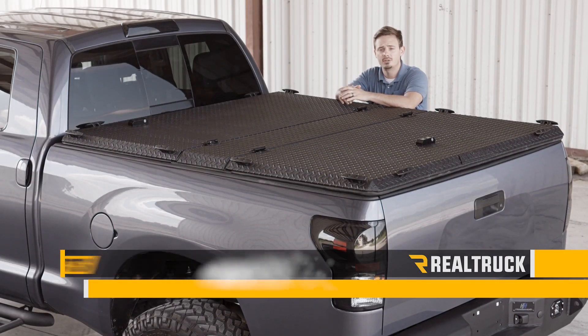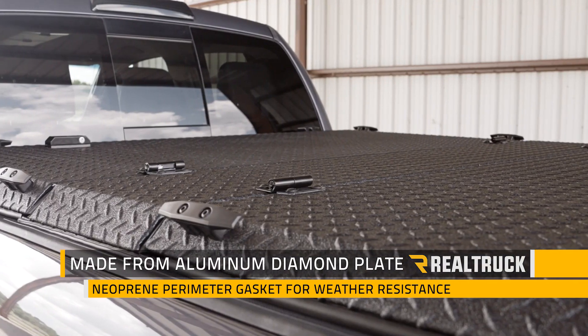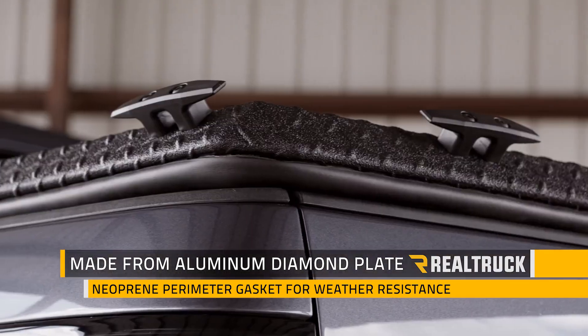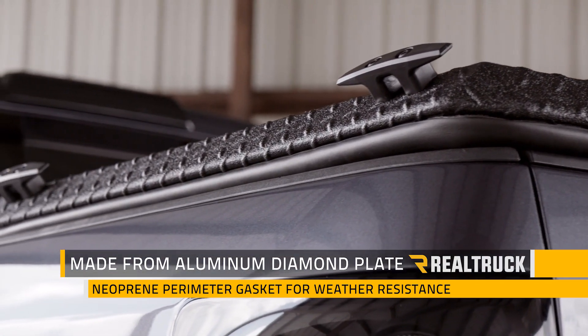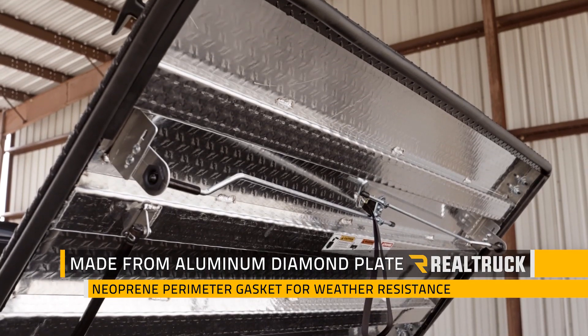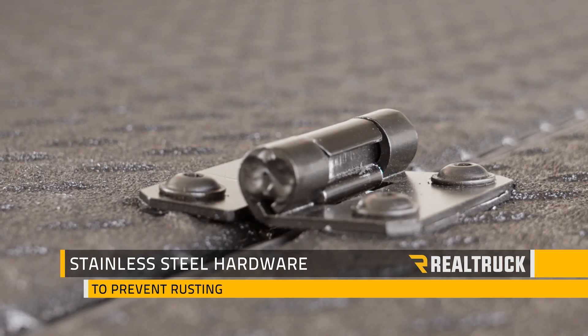Check out the Diamondback HD tonneau cover on this 2007 Toyota Tundra. This cover is constructed from heavy-duty diamond plate aluminum and when closed sits on top of the bed rails with a neoprene perimeter gasket that seals along the entire cover, making it extremely weather-resistant. It also comes with stainless steel exterior hardware to keep it from rusting.